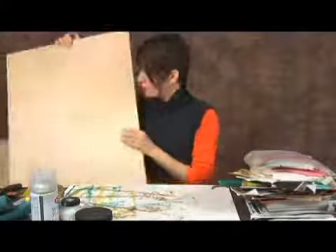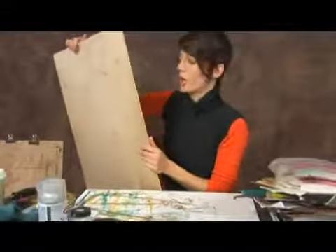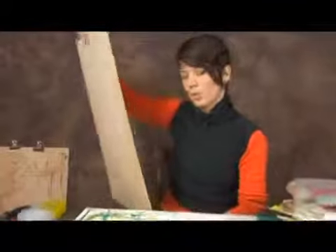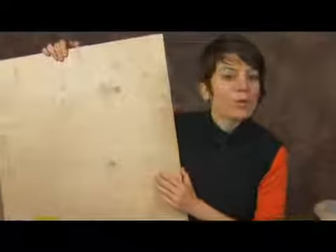I tend to use a birch wood board. That's just the thing that I prefer. It's strong enough, sturdy enough, creates a nice drawing board surface. You can use any other type of board that you feel most comfortable with.